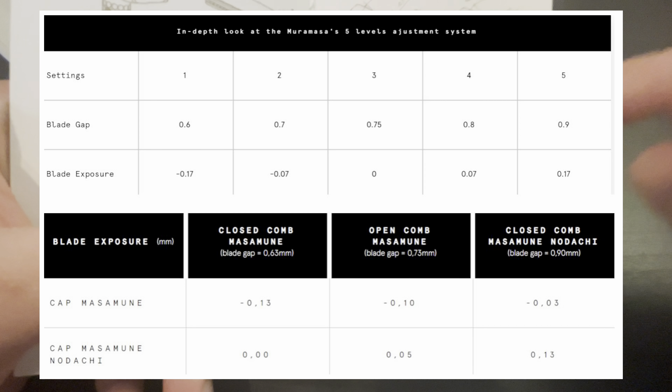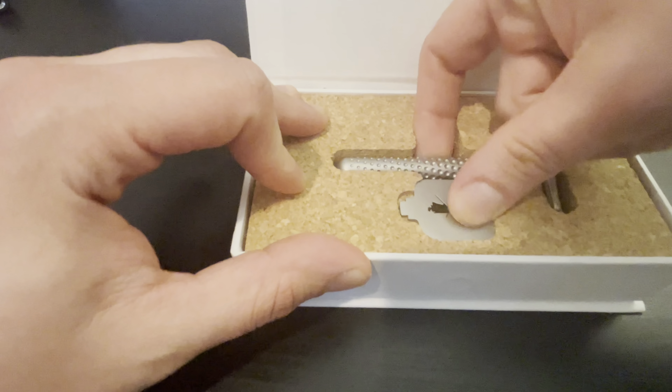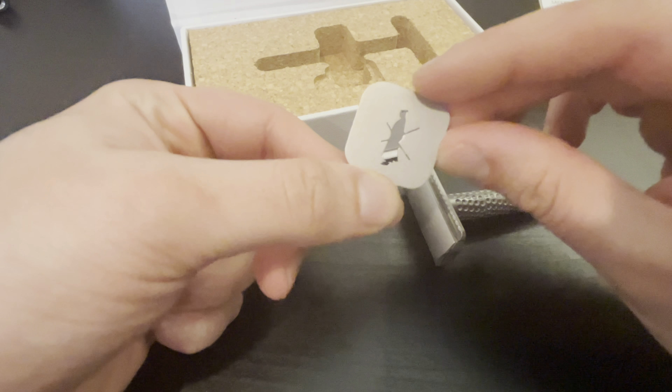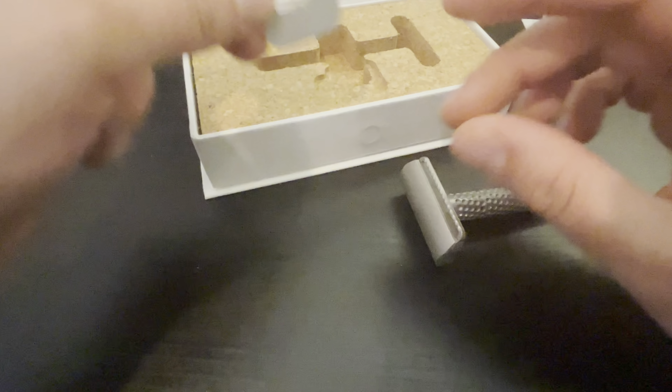This is the razor. It comes in a nice, cool cork. I really love the design of this razor. I already used this once and I'm absolutely in love with it so far. It has a little key that you can use to take it apart.